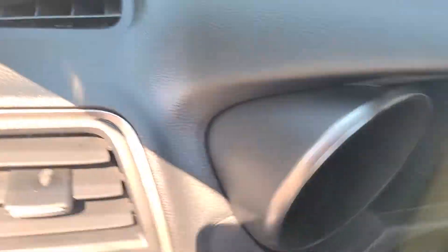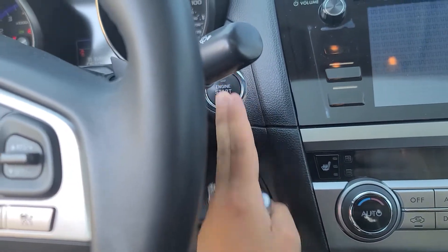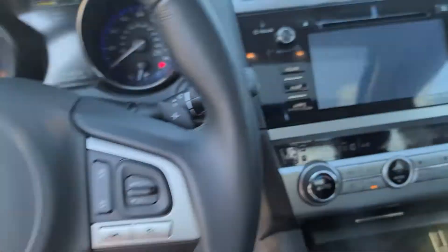What I'm going to do now is just get in the vehicle and start it for you. As long as you have the key fob in, your foot on the brake, you can push the button — it'll start right up.